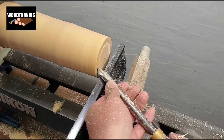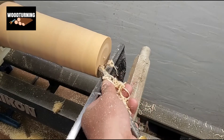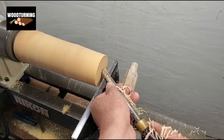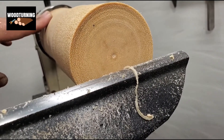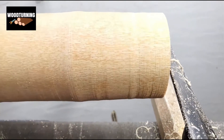The big particles are bouncing from the gauge and going upward with little force, so it's not too risky. The little particles are sliding down to the bottom of the gauge, and this is the main reason we use this big gauge here.